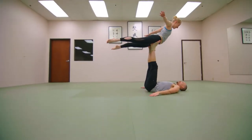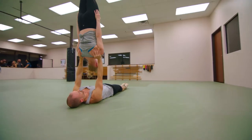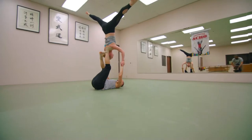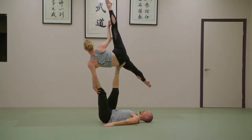This is Acro Yoga, the newest workout craze that's one part acrobatics, one part yoga, and 100% fun. We're in Austin, Texas, about to give Acro Yoga a shot here at Empowered Acro. It's my first time, but what better place to learn than the only Acro Yoga school here in Austin.